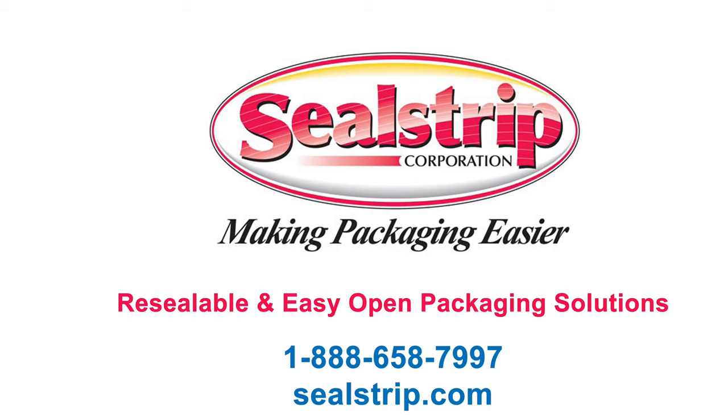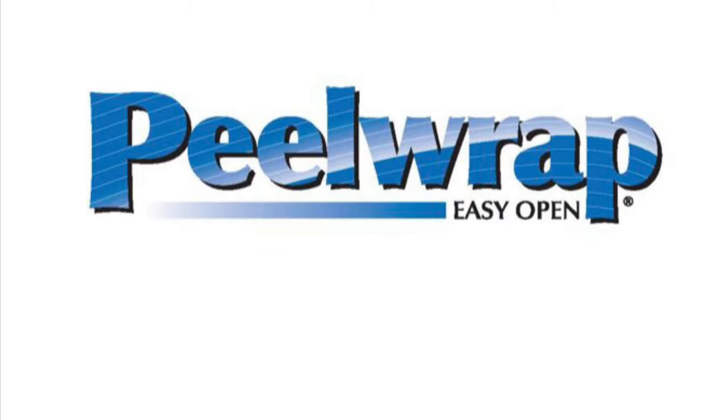Sealstrip's vision is to make packaging easier for consumers and packagers. Shrink wrap products tend to be more difficult to open, but adding peel wrap can make them easier to open.